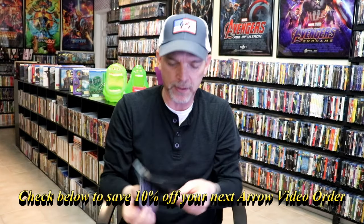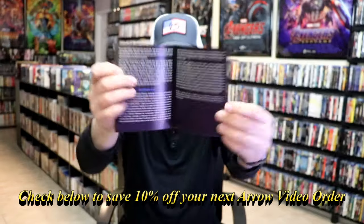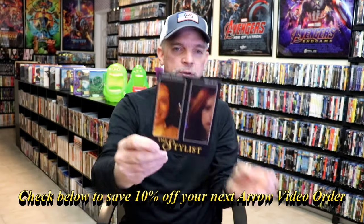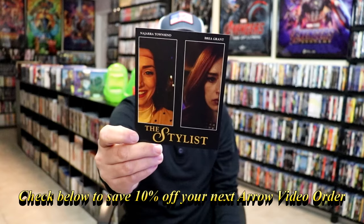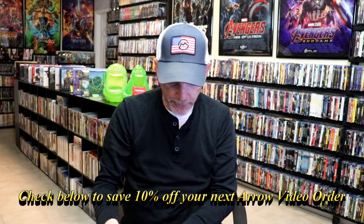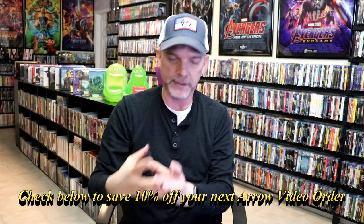I've never seen this film before. I'm not very familiar with the story or anything. So I'm definitely looking forward to checking this one out. But it does come with this advertisement for the stylist. Aero does some really great releases for their titles. And then we do have the artwork on the disc.